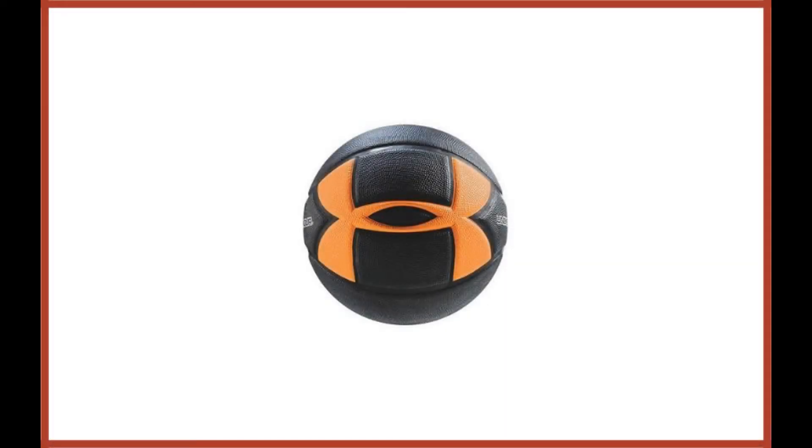Under Armour 295 Official Size Street Basketball. Under Armour was the first company to discover Steph Curry, offering him a huge contract before he became the star he is today. You'd think they know something about basketball, but unfortunately their ball design has fallen pretty flat.